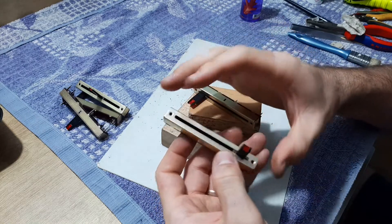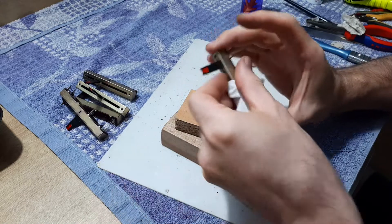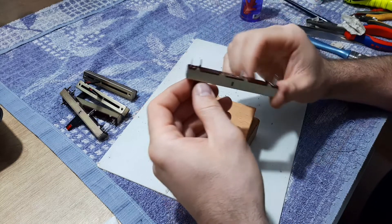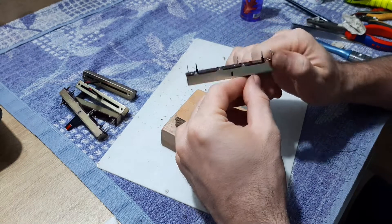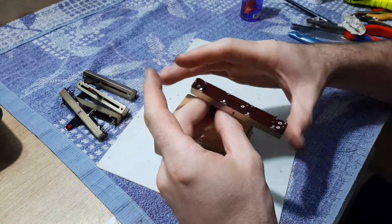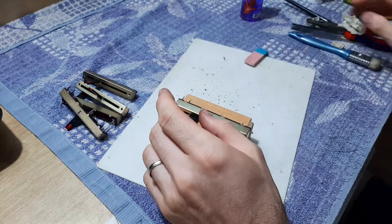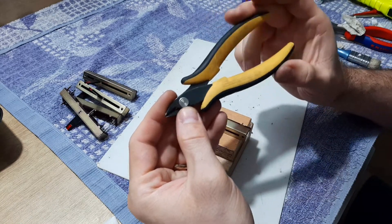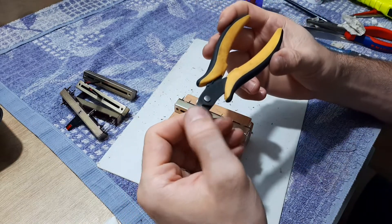Dust has accumulated during the years. Now I want to open all of them — part of them are already opened and cleaned. With you I want to open this one to see how I'm doing this cleaning and what tools I'm using. I'm using this cutting plier — on this side it's flat, on the other side you can see it's an ordinary one.